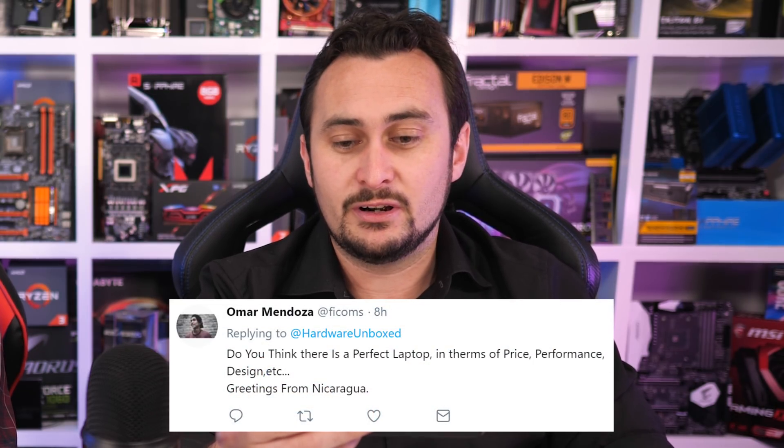From Twitter: Do you think there is a perfect laptop in terms of price, performance, design, et cetera? Probably not — a lot of laptops have at least some small nitpick problem, and it depends on what you want. There are a lot of laptops I really like: the Razer Blade Stealth, the Dell XPS 13. There are some really good options at the high end, but in terms of the perfect system for price, performance, and everything — companies are still working to find that.